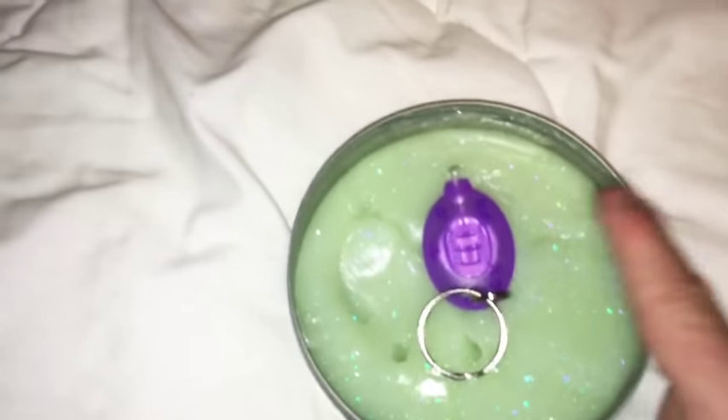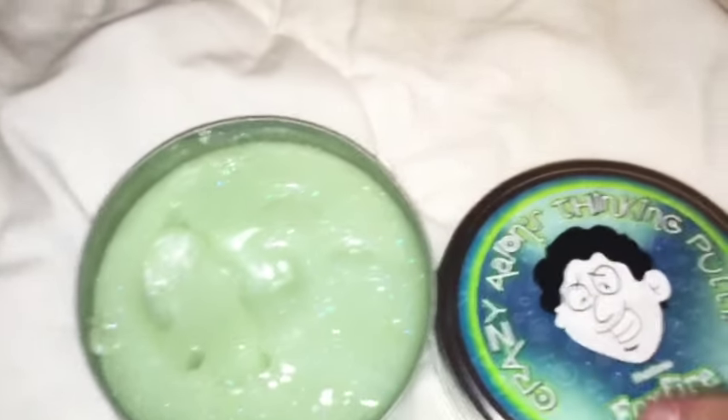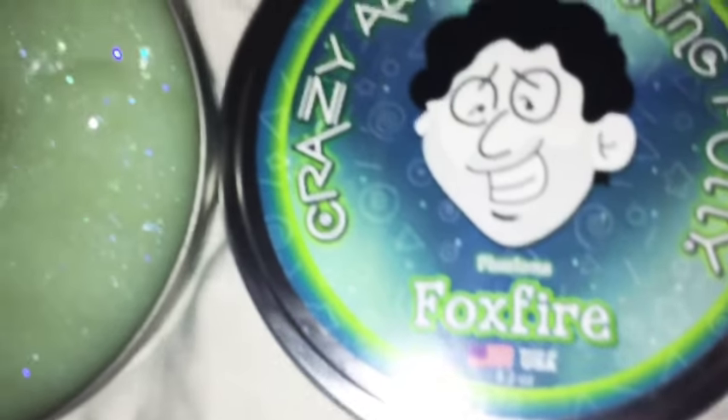It actually is really cool. So you're probably thinking, if you're going to buy this product, from CrazyAaronThinkingPutty.com or something.